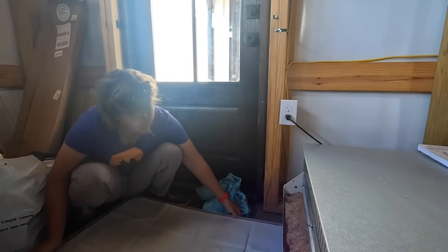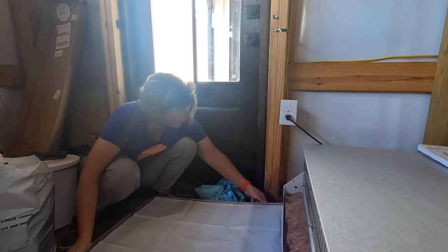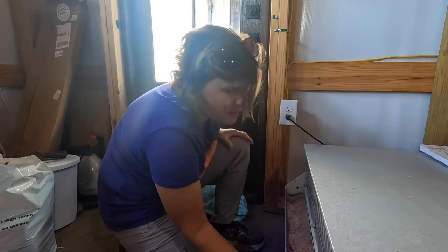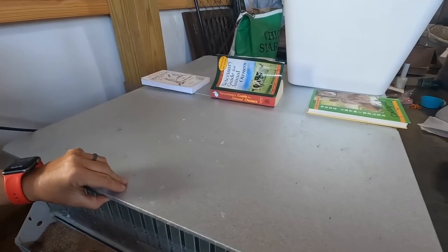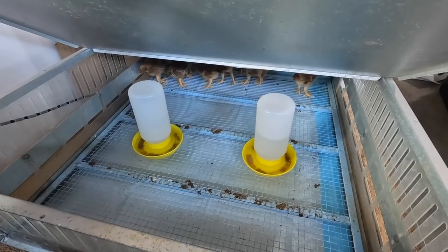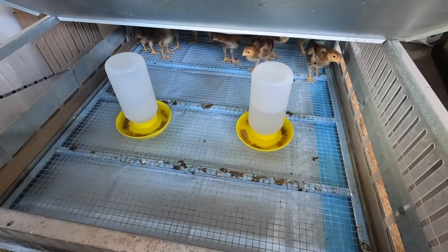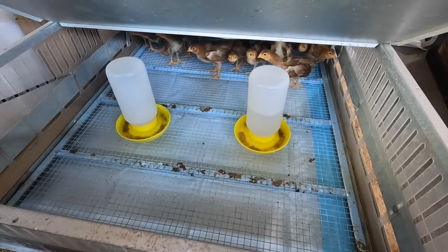I'm going to go ahead and put their tray back in. Then we're going to take a peek inside and see how these babies have grown. Good morning little ones. We're going to get y'all cleaned out. Got to get those waters cleaned out — look how nasty y'all made them. That's okay, we'll get y'all all fixed up.